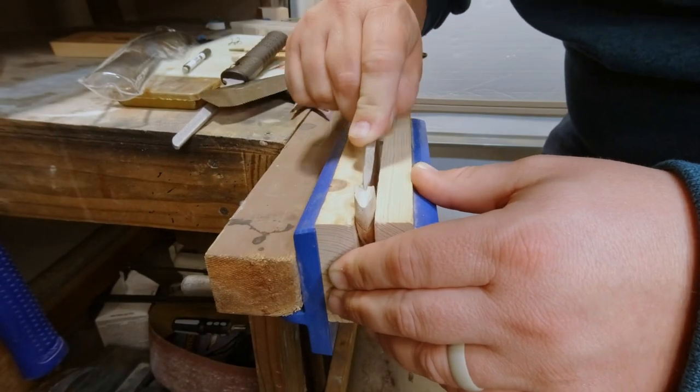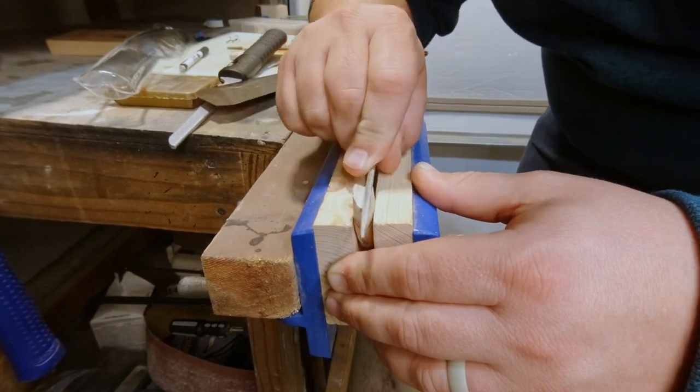Once I get that cut out, I go ahead and sand it down, either with files or sandpaper, and smooth it out.